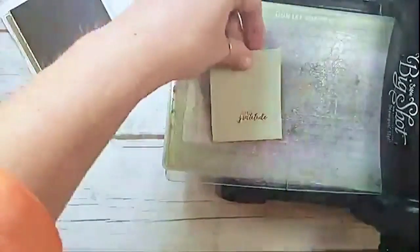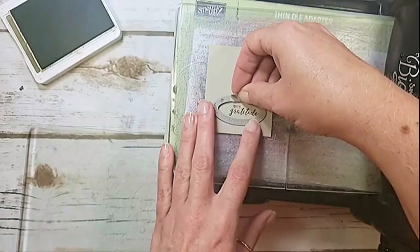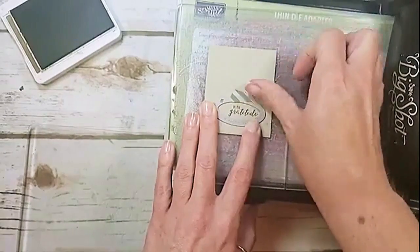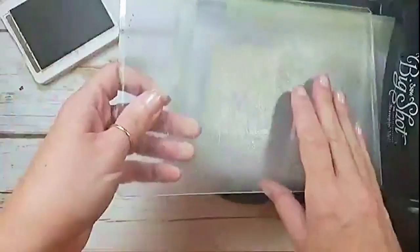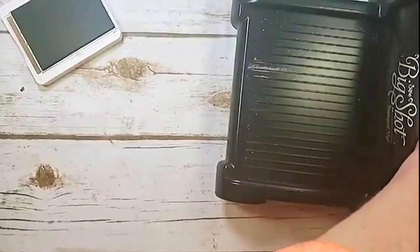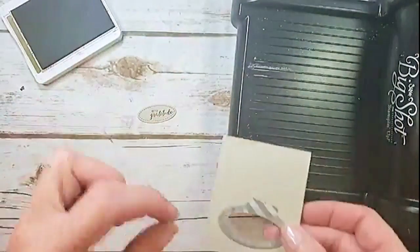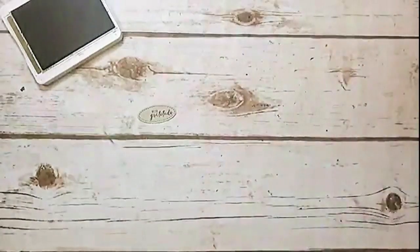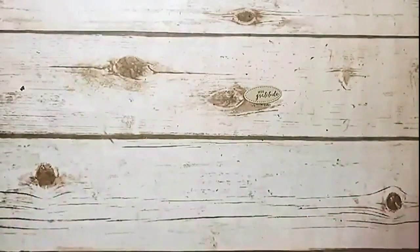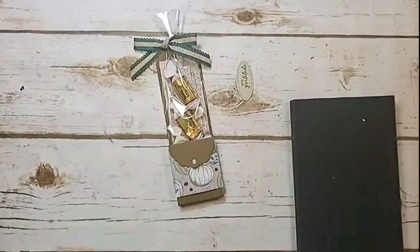Frame it with the oval so the 'e' is tucked right at the end of the oval and there's room for the brad. I put a little piece of washi tape so I don't lose my placement after we worked so hard to get it right. Give that a crank — try not to wiggle too much. It's not perfect, but I love how this oval cuts out the itty-bitty greetings. I'll be doing that a lot more.